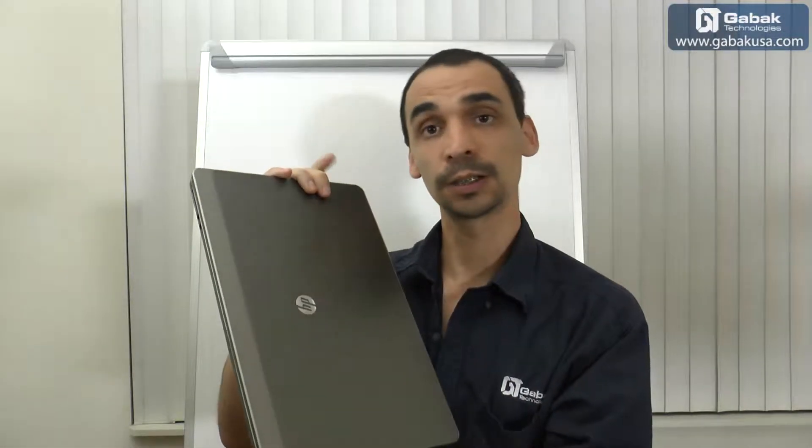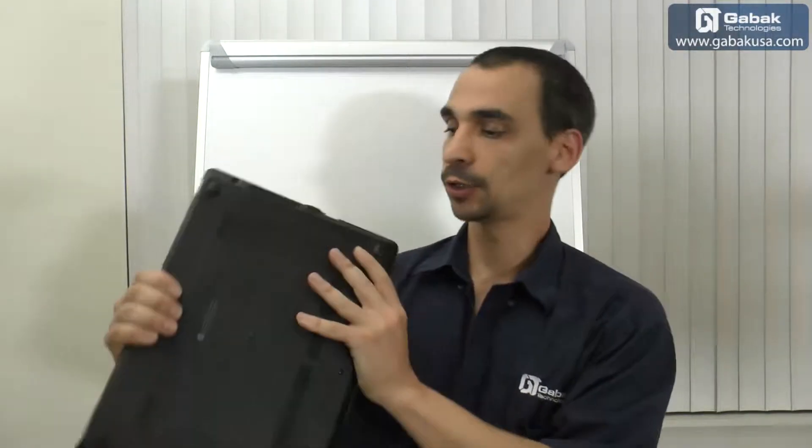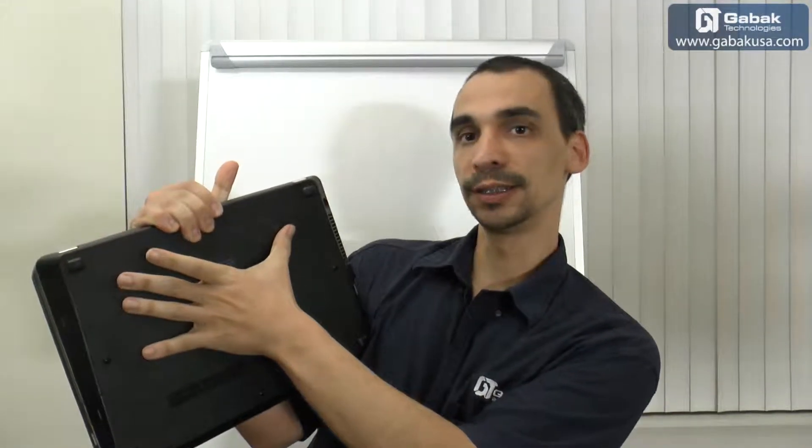Now I'm going to show you the computer we are going to use to do the cloning, and another one just in case you have a different model. We are going to take it apart and I'll show you how everything works. It's an HP ProBook 4530.